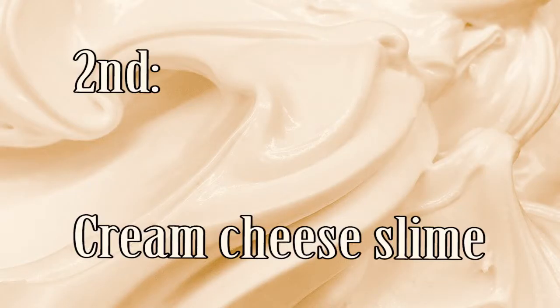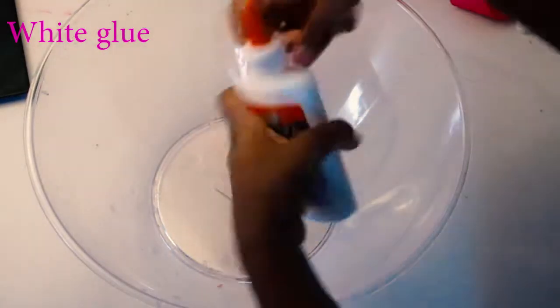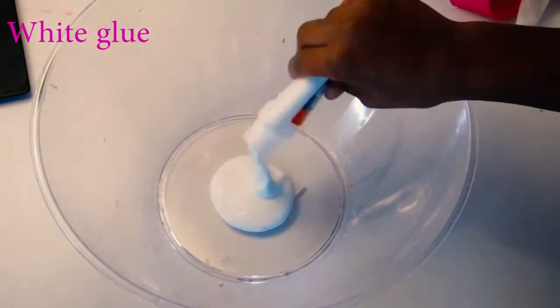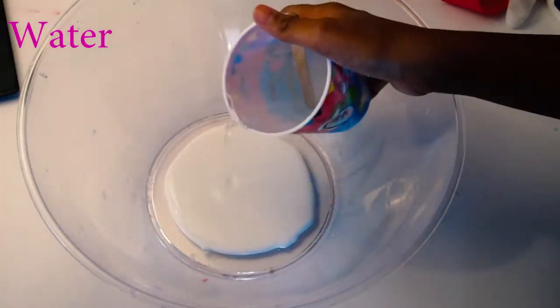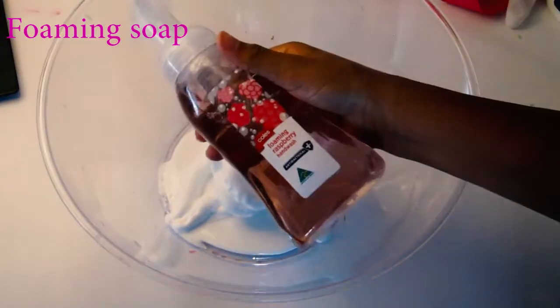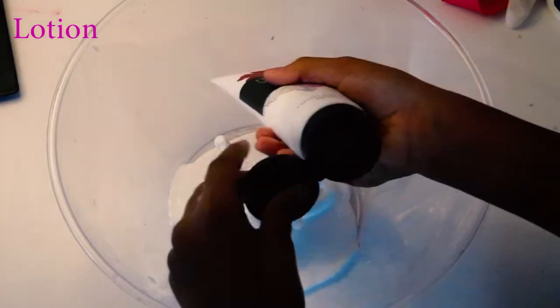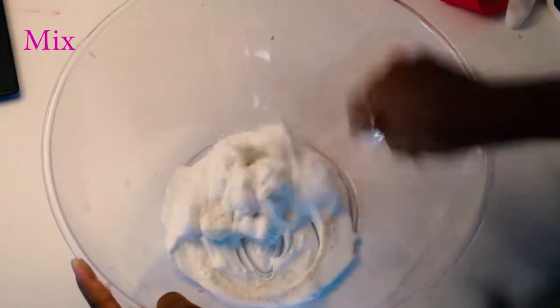Okay guys, so the second slime we're going to be making today is cream cheese slime. You want to start off by pouring some white PVA glue into your bowl. Then add one teaspoon of water, two tablespoons of shaving foam, two pumps of foaming hand soap, and about two teaspoons of lotion, and just mix that all up.